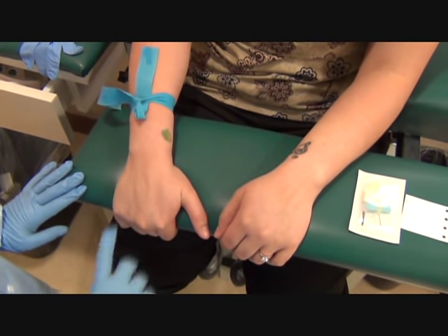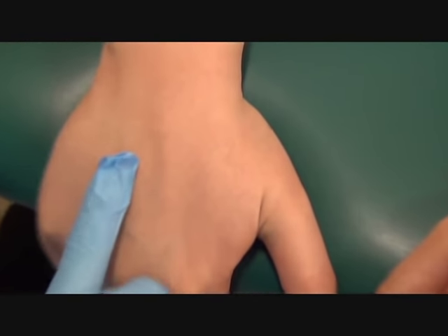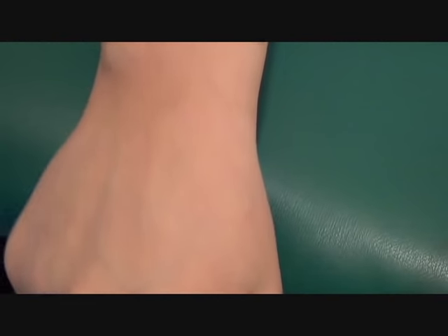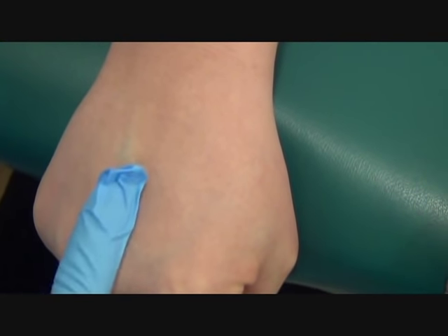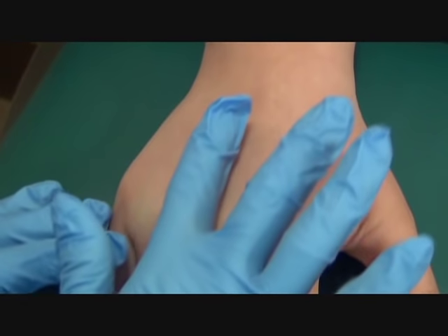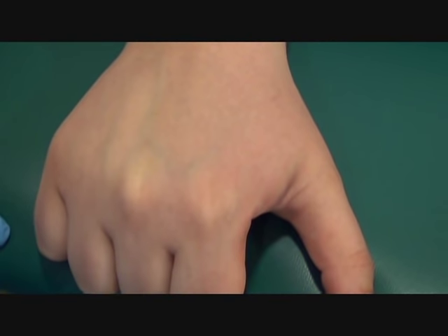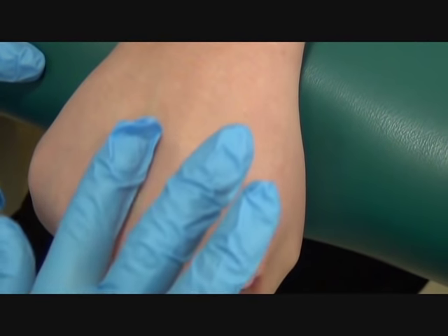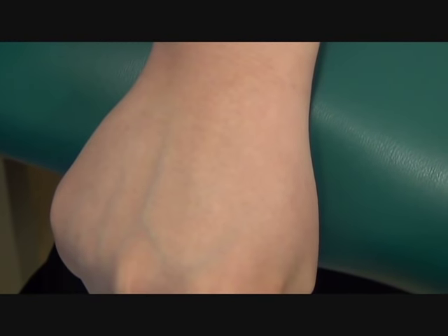Please grab onto the chair. There are three different ways you can make a vein pop up. You can ask the patient to grab onto the chair, as I did. Will you please make a fist? You can have them make a fist — this makes the vein a little flatter. Or can you please make a half fist? You can relax their hand this way, and this makes the vein looser. This way is usually good if the vein is really big. Her vein is best that way, so I'm going to use this style.